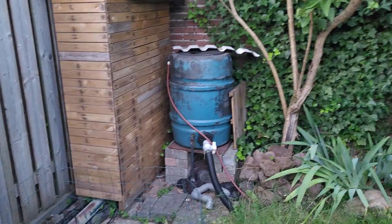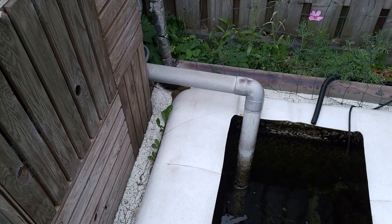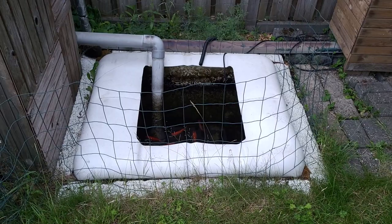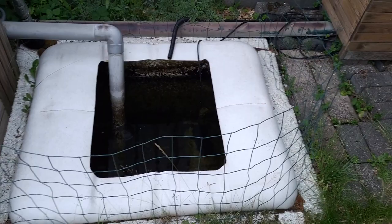The only thing I have left to do is give that swirl filter some more protection against hot and cold temperature changes, and that drain pipe from the grow beds also needs some insulation. This is not finished yet, and I'm not sure how to make it look a little bit nicer — or maybe so that you don't see it at all.